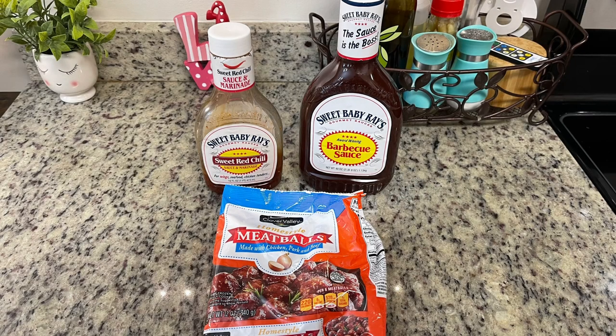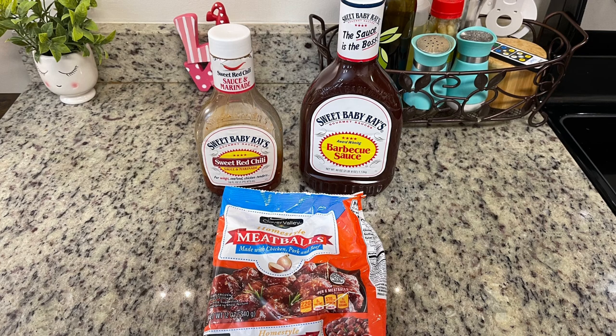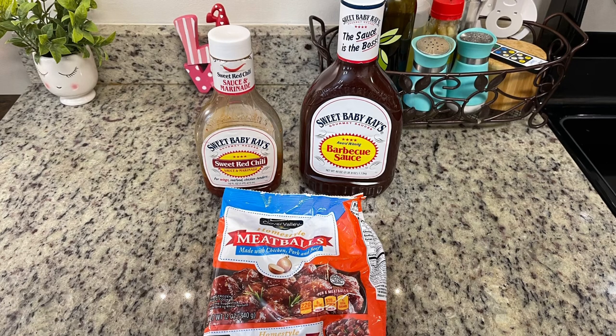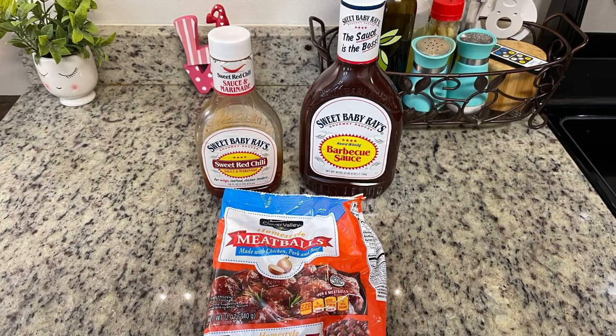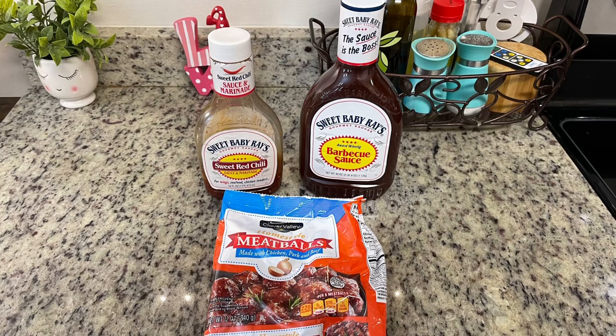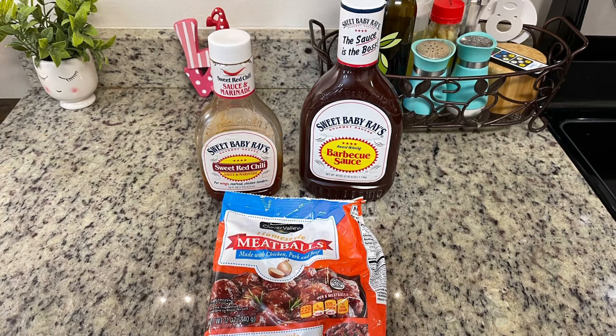Meatballs are a staple for Super Bowl parties, game day, and tailgating — they're a crowd pleaser and super easy. You can make them in the crock pot, on the stove, or on a grill. Today we're making sweet chili barbecue meatballs with just three ingredients: your favorite barbecue sauce, sweet red chili sauce — I'm using Sweet Baby Ray's — and meatballs. I'm using frozen meatballs today, but you can make your own homemade ones if you prefer.